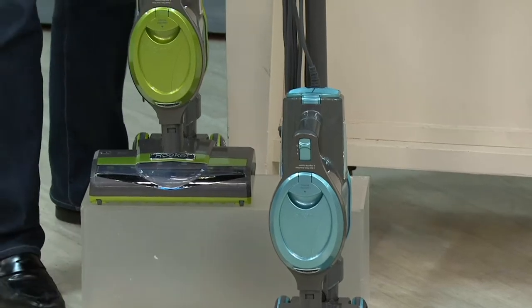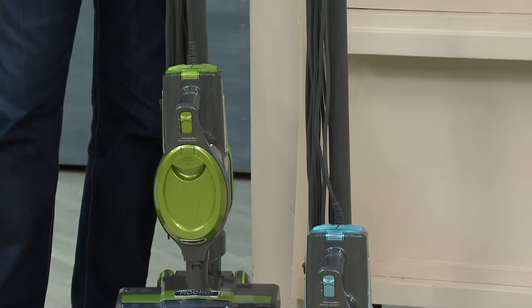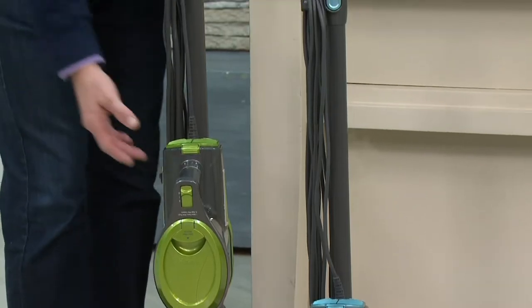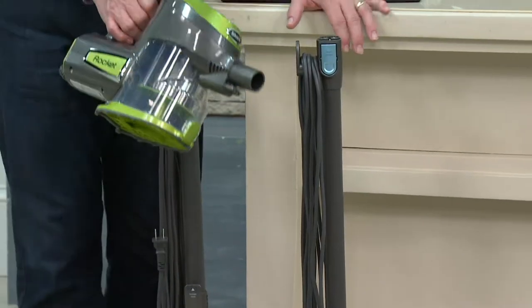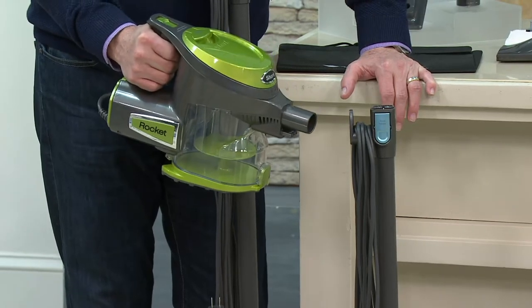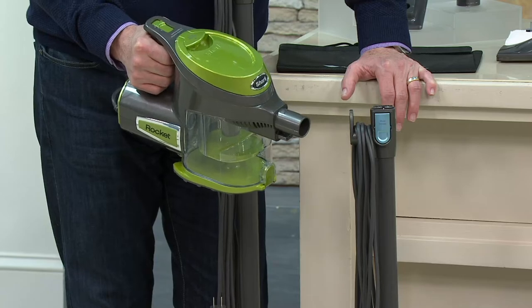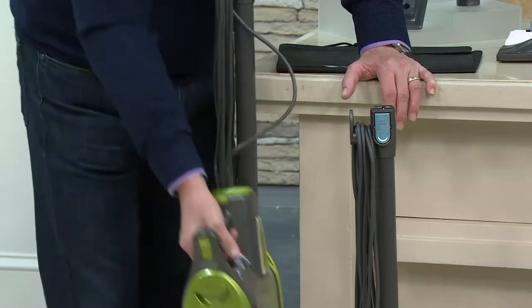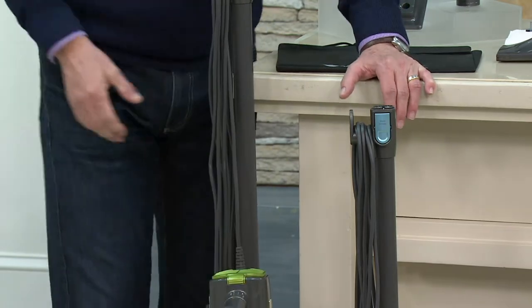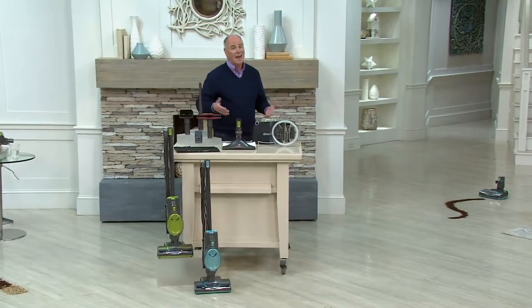What I get to show you is a revolution in the world of vacuum cleaners. It's the Shark Rocket Ultralight. This becomes an amazingly powerful handheld cleaner, which every home — even if you've got a great upright already — needs. But this also works as your full-size upright. It's just a fraction of the size, a fraction of the weight, and a fraction of the price.